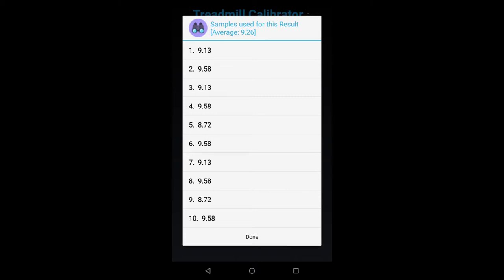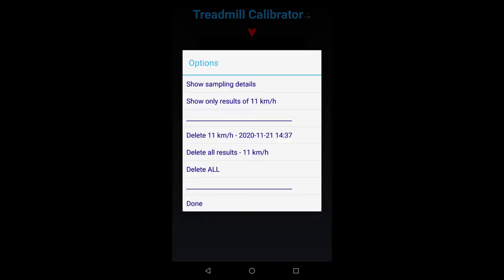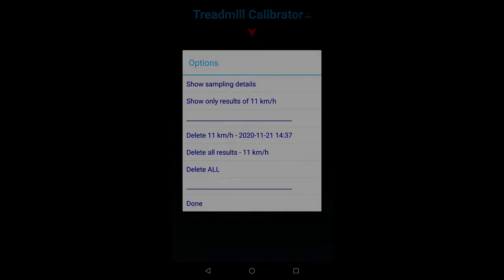You get to see the samples. If auto-save had not been turned on, you would get the option to save these samples and apply a label to them when saving. You also get to see all the results, and if you click on any row you get options to deal with that result. Let's click on the second row — 11 kilometers per hour — determined to be 11.17 kph — and you get to see a bunch of options for that row.